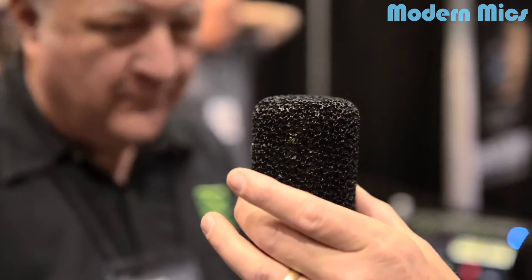One of the coolest modern designs is you took this kind of foam-looking thing, but it's not foam — well, it is foam, but it's metal foam. It's aluminum foam. Tell everybody out there what they're seeing and why.